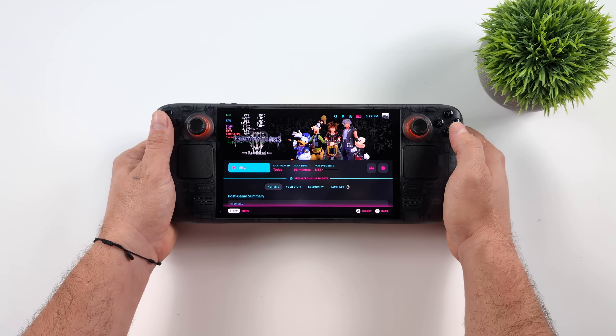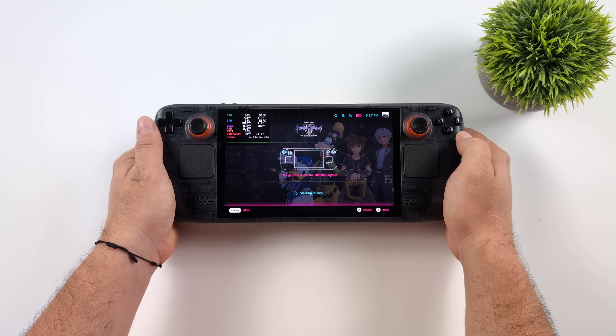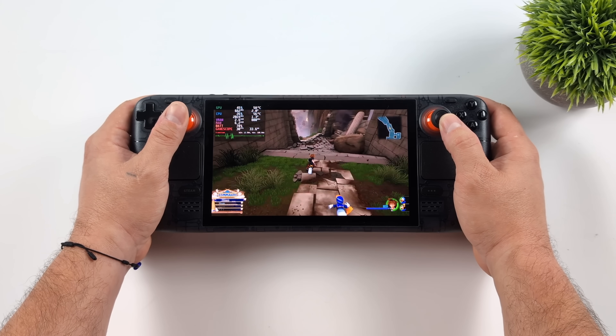I wanted to show you the settings I use to run this at 60 FPS, and we're also going to try to take it up to 90 FPS. I'm not sure if we're going to be able to get a steady 90 out of it, but either way we're sure going to try.